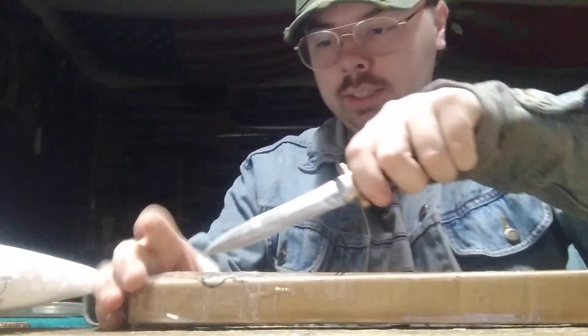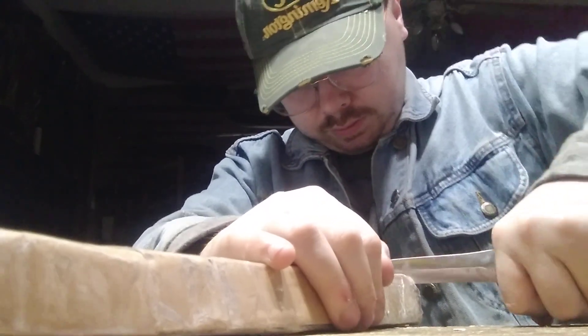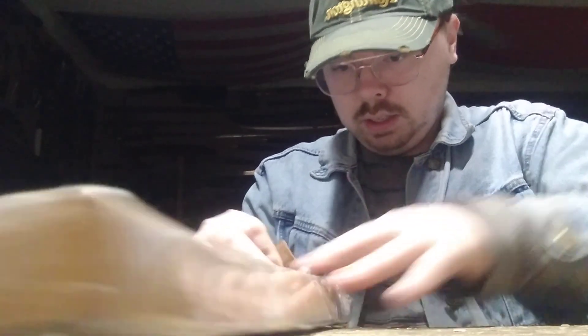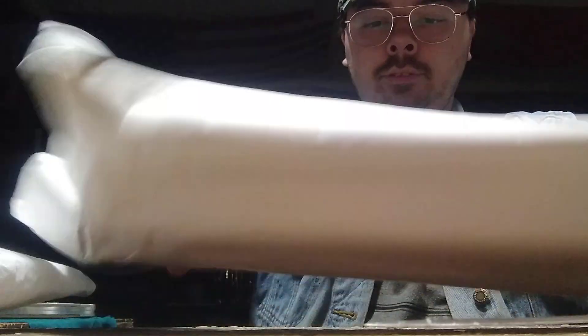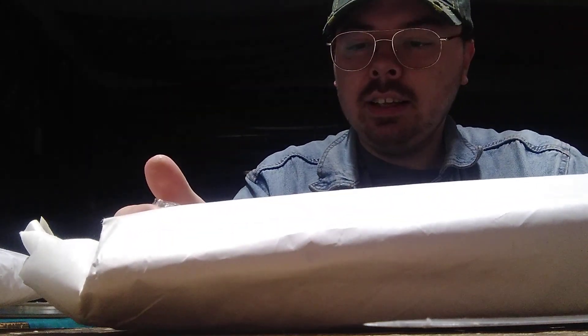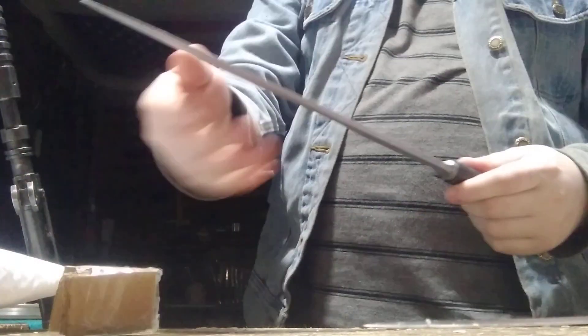Alright, the next gift is the second smallest one right here. It's a long tube — I'll slowly unwrap it. Awesome. Thank you very much, Austin, I really needed that. Those who remember, I bought an SKS a while back, and my good friend Austin actually found me an SKS bayonet. That's awesome, man.